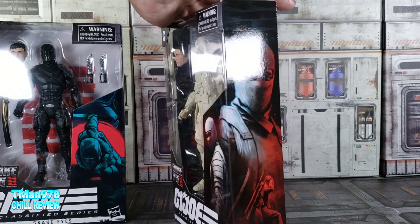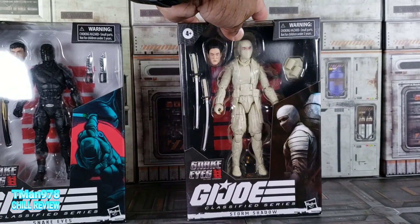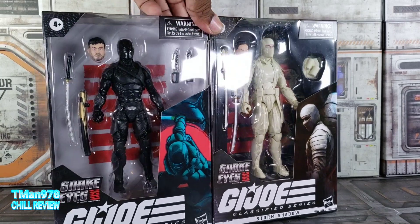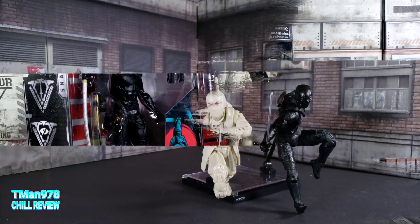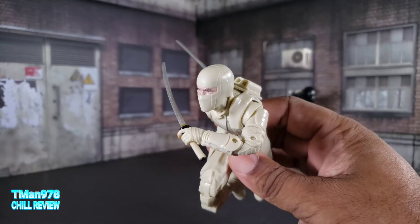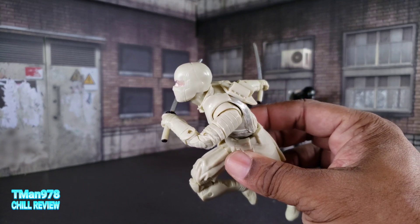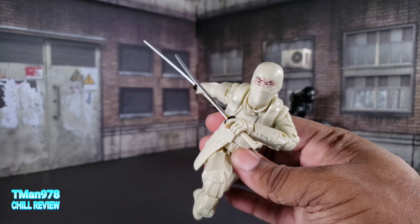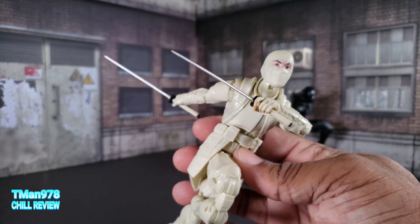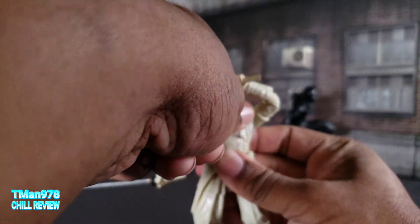I'm gonna have thoughts on the movie in this video. I'm gonna attempt to save some of it for the end because I know I'll have thoughts while I'm moving this around. Here are Storm Shadow and Snake Eyes out of the packaging. They have one piece of articulation missing on both of them that takes away from the whole thing, and they have a distinct lack of accessories.